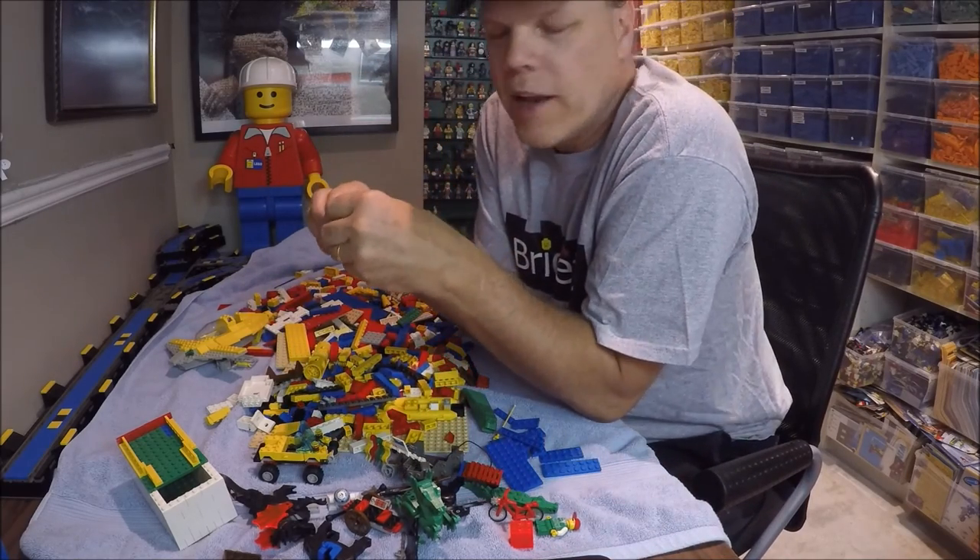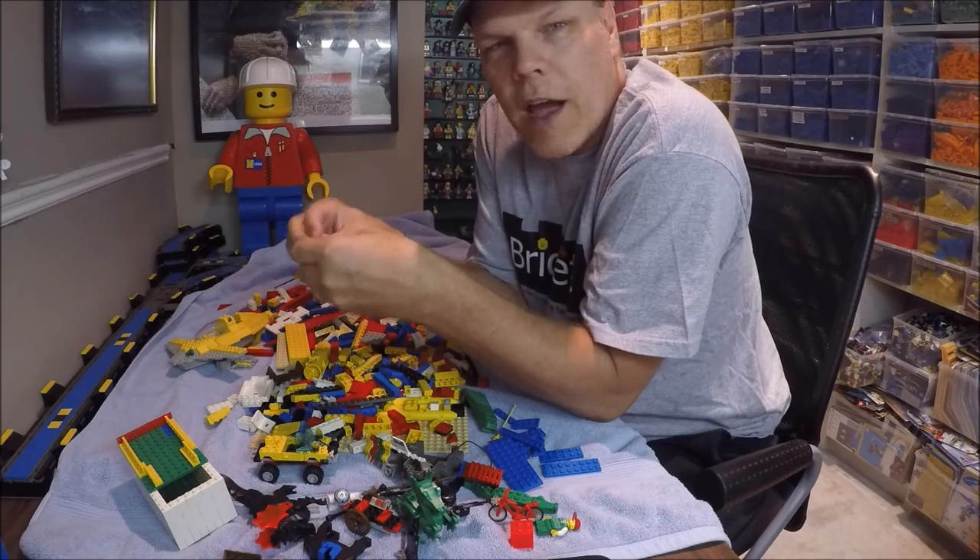I'm not sponsored by Value Village, but I'm very impressed by the work they do and what I usually find there. Do what you can — help out, clean out your house, get rid of stuff causing clutter, and do somebody else a favor. And don't take LEGO there because I'll end up buying it and I want to be nice to my pocketbook — or you can just bring LEGO straight here and save yourself a trip! I laugh at my own jokes a lot. Have yourself a good day and I'll talk to you soon.